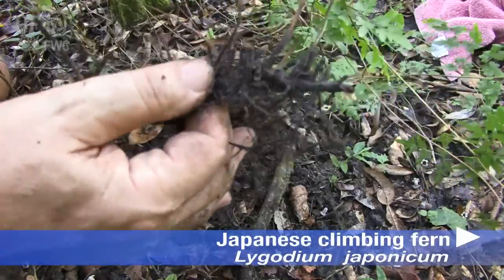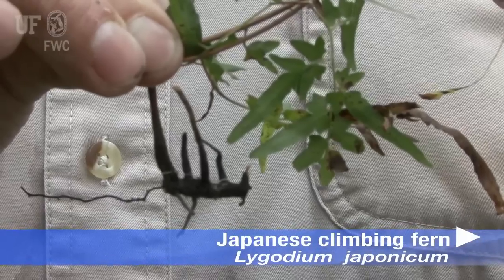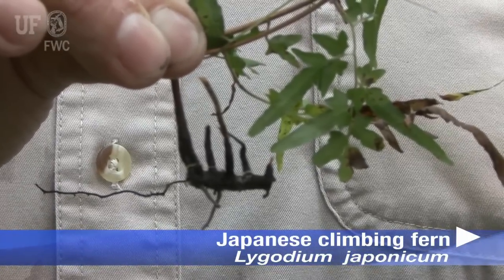Another way that Japanese climbing fern can spread is by rhizomes below ground. These are usually dark in color, almost black.